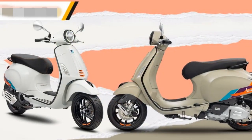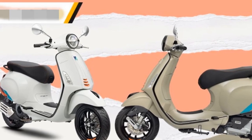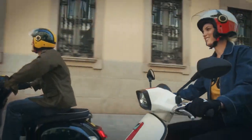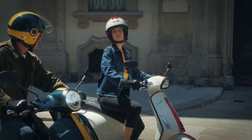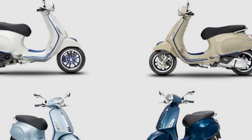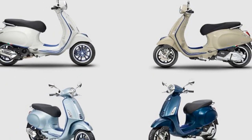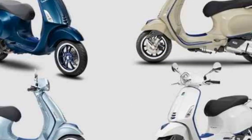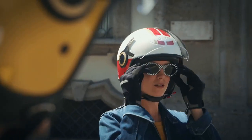Here are some specific comments from riders about their experience with the Vespa Primavera. 'The Vespa Primavera is a blast to ride around town. It's so easy to maneuver, and it's fun to zip through traffic.' 'The Primavera is surprisingly comfortable for a scooter — the seat is plush and the suspension absorbs bumps well.' 'The Primavera gets great gas mileage — I'm averaging over 50 miles per gallon.' 'It's a great scooter for commuting — easy to park and fun to ride.' 'It's a great way to make a statement — a stylish scooter that turns heads wherever I go.'